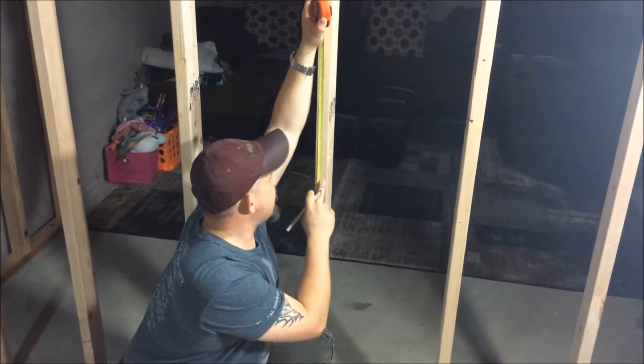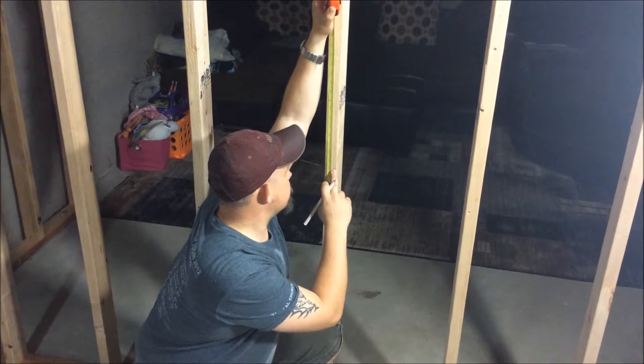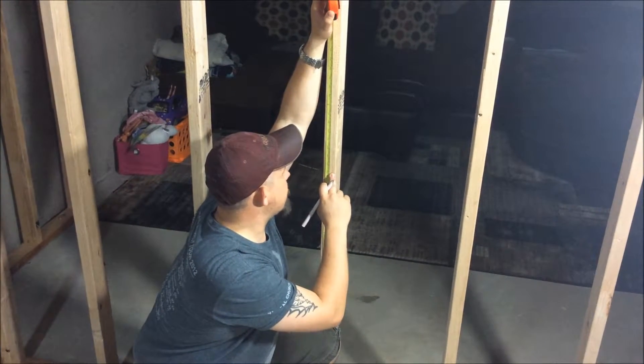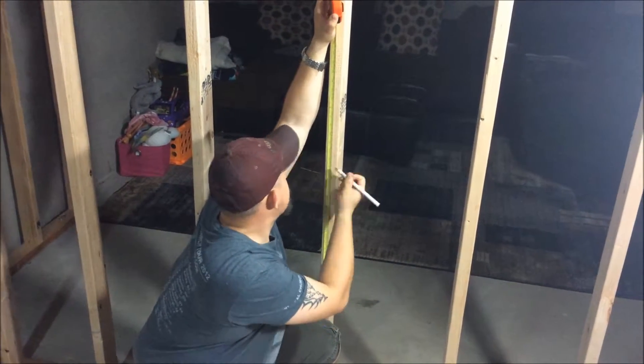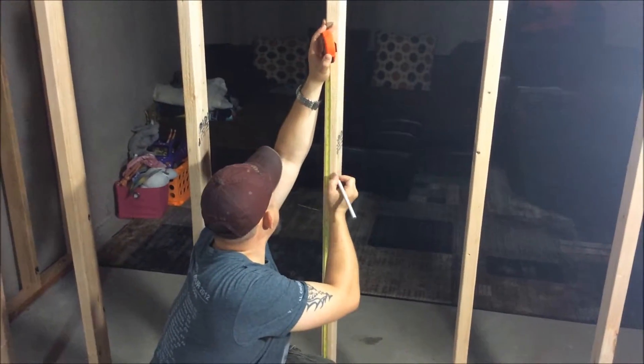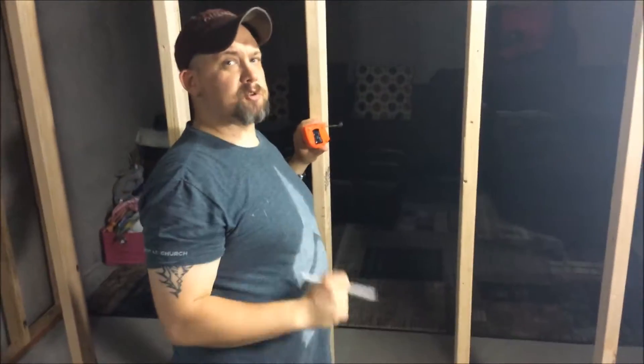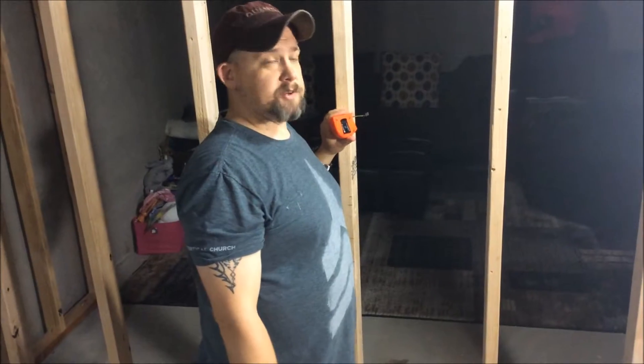I want to go ahead and put my gang box at least a few inches higher than that — we could do three to four. Let's go ahead and do four inches higher to the bottom of the gang box. So now we're going to measure the rest of them out at 45 inches.